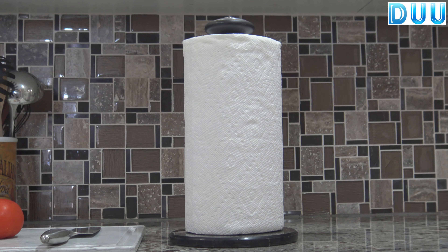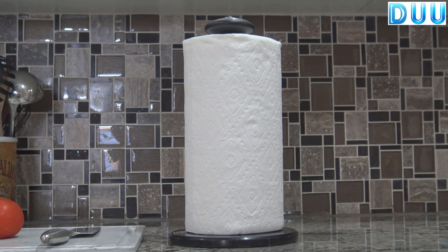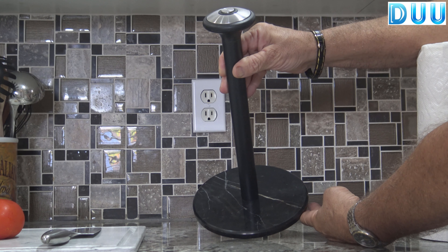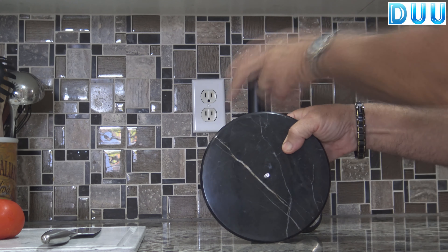This is the Dew Paper Towel Holder. It's sleek, sturdy, and is a beautiful, decorative piece that will accent any countertop with its black stainless steel marble base. It's easy to assemble, no tools required.